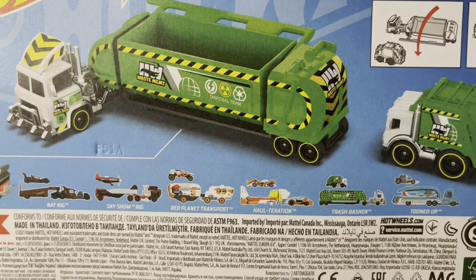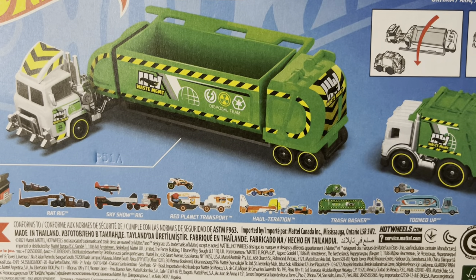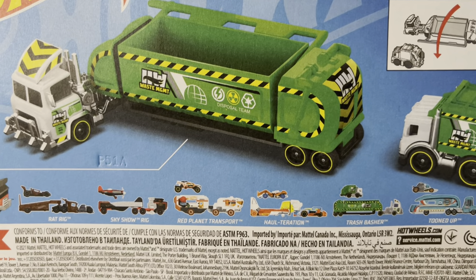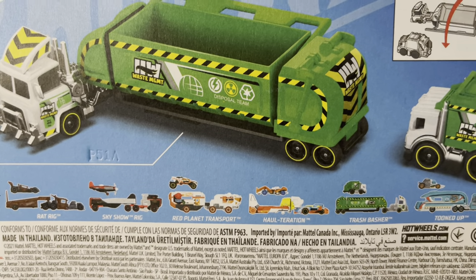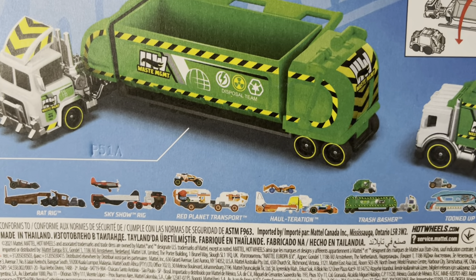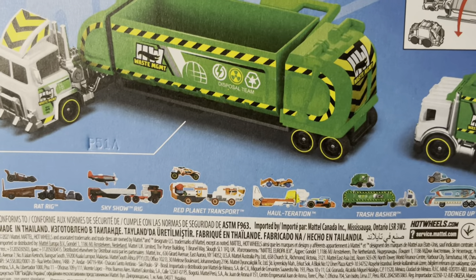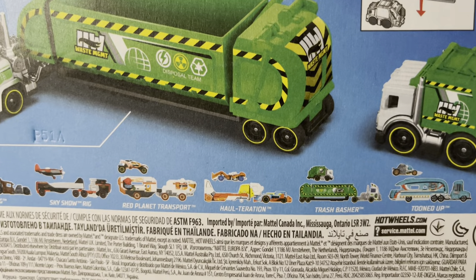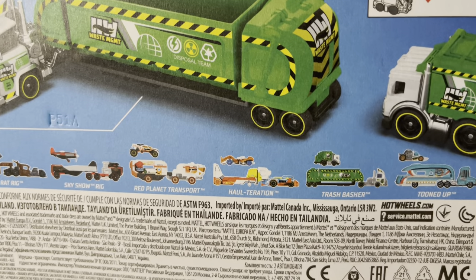If you want to get even closer, it shows the rest of the series. From left to right we have the Rat Rig, which is a crazy version of the rat rod. Some Hot Wheels guys go crazy for the Bone Shaker — there's a version of that. There's a Sky Show Rig, and I think I have the Red Planet Transport — that one's futuristic.